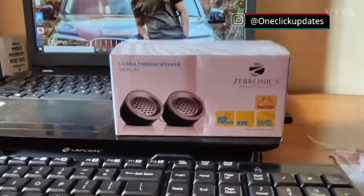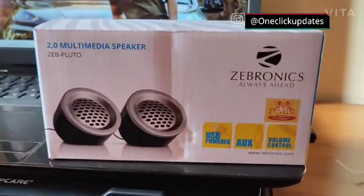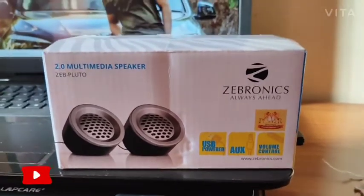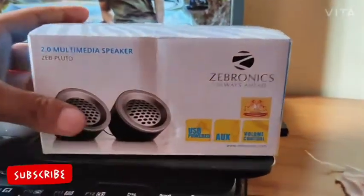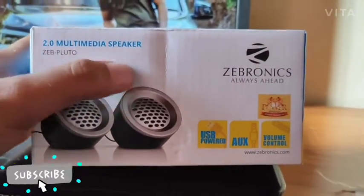Hello friends, welcome back once again. I hope you are doing great. Zebronics have released a new mini speaker — a laptop key speaker. This is a 2.0 multimedia speaker.